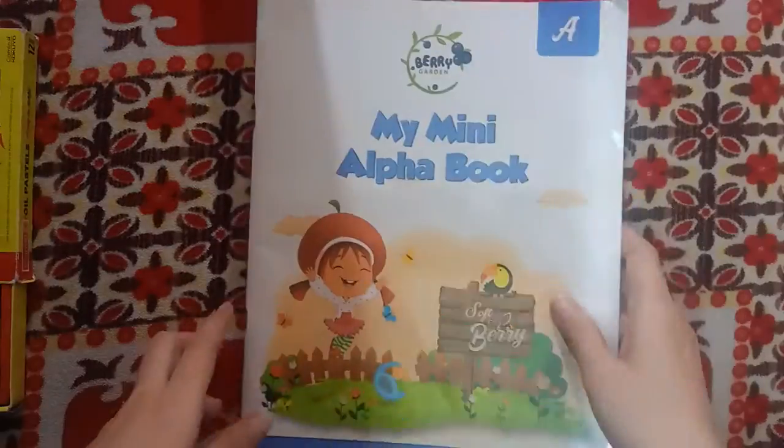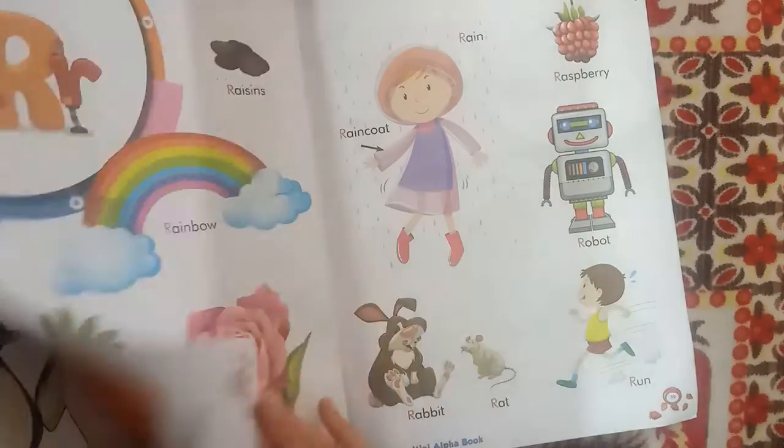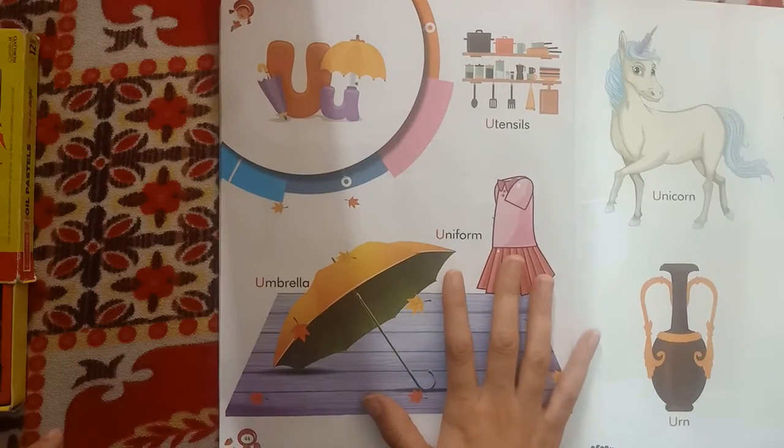In my mini alpha book, we will see the U letter words. I will read the words starting with U.